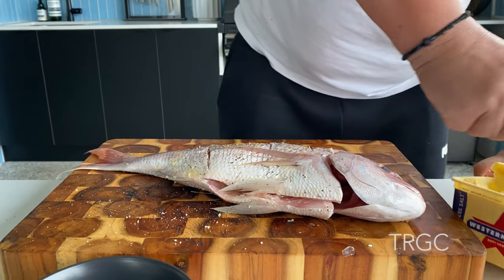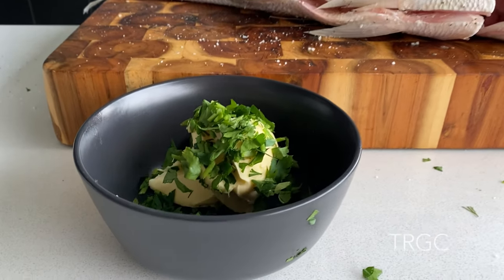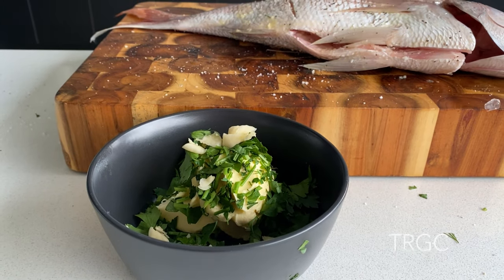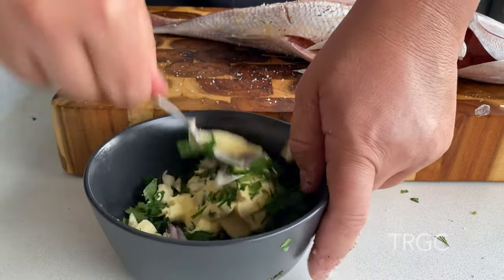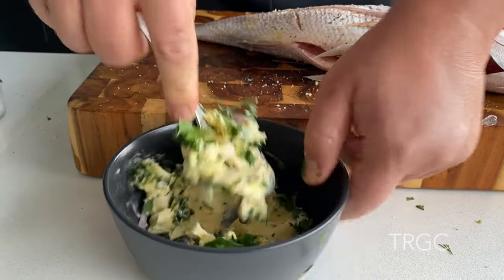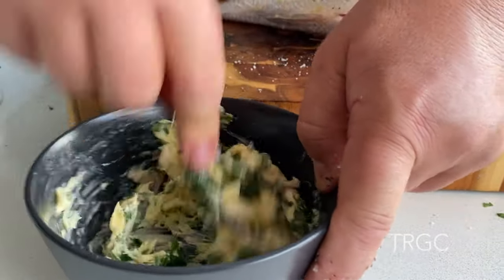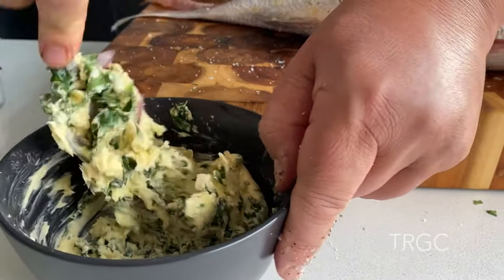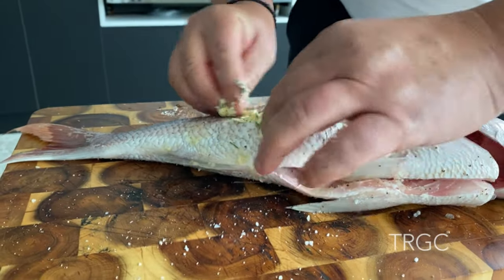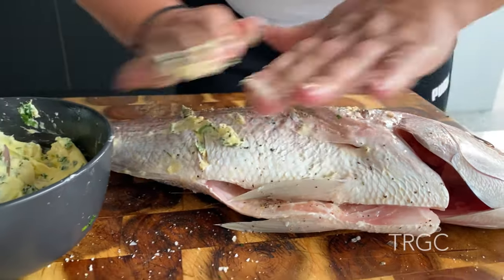Now I'm going to give extra taste, so I want butter. First, a leaf. Garlic. Mixed together. And now I'm going to put it at the opening, a little bit of this, so I'm going to give a little bit of extra taste.